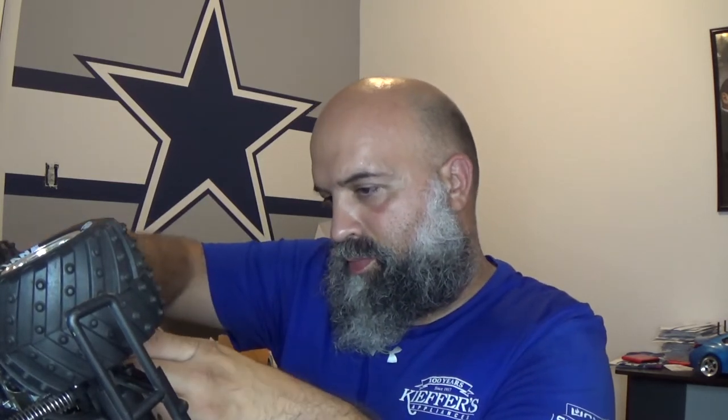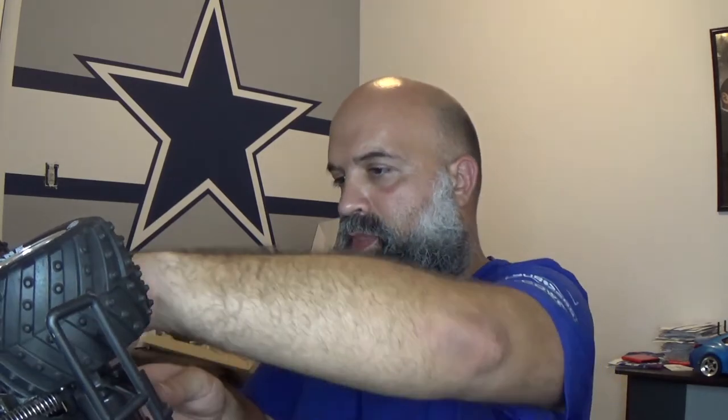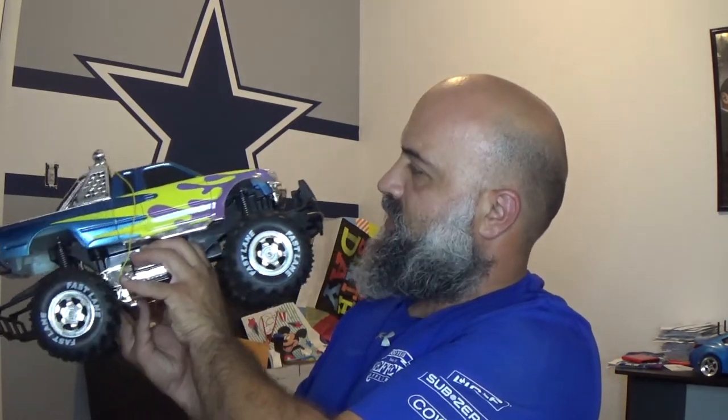So excited. Alright, plug that in. No lights are on — nothing. I mean, it does have lights in there. I'm guessing the electronics are dead. Yeah, the electronics is probably dead. So I'm going to start taking this thing apart.